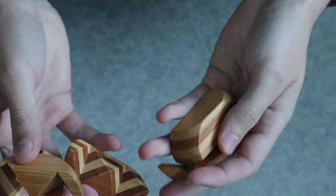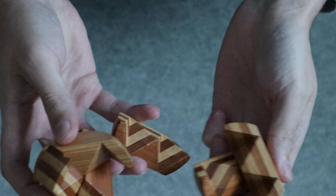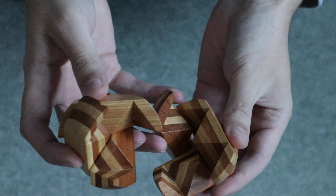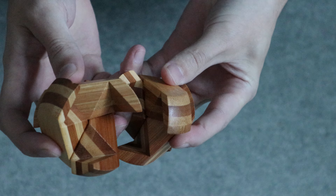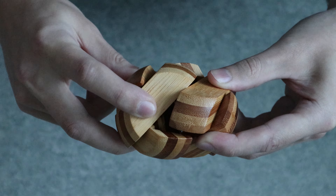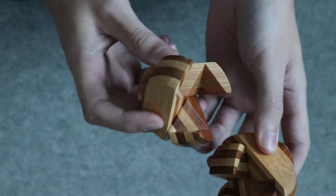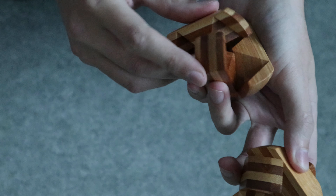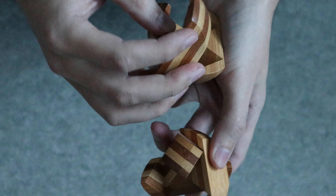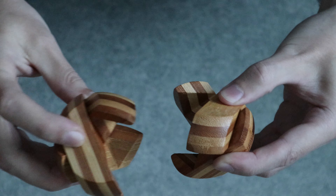And once you have both of them, you just add them together. And here it looks like I made it the wrong way around, so I will have to change it to the other side, and then it will be just like this.